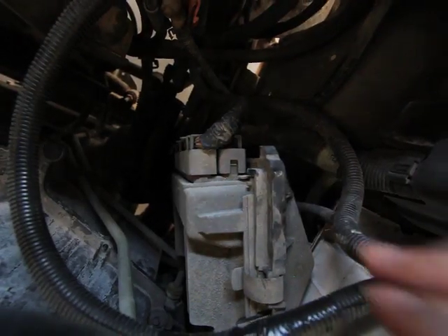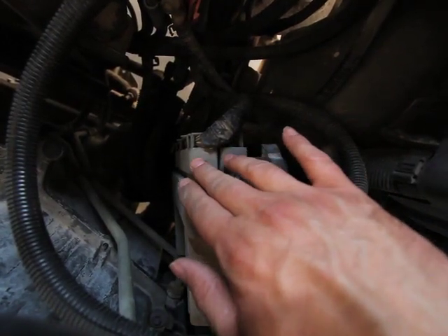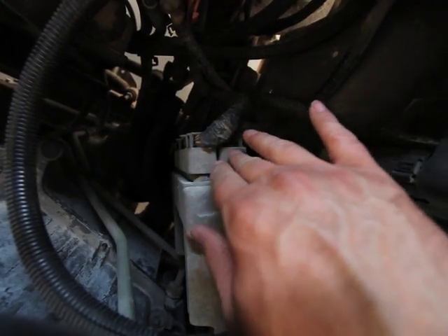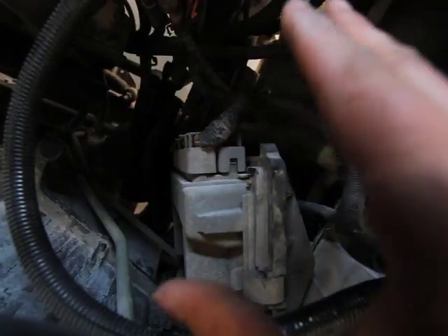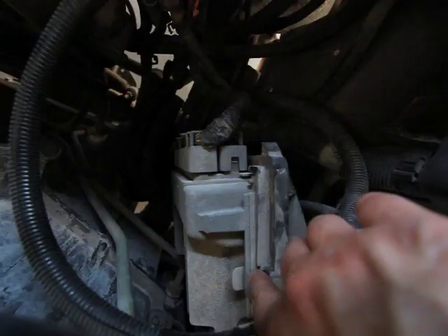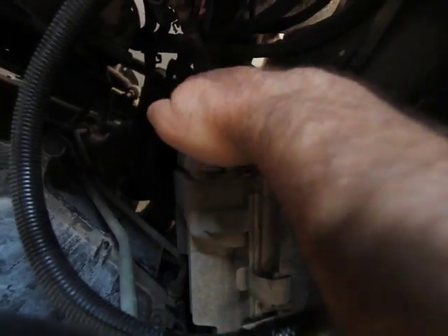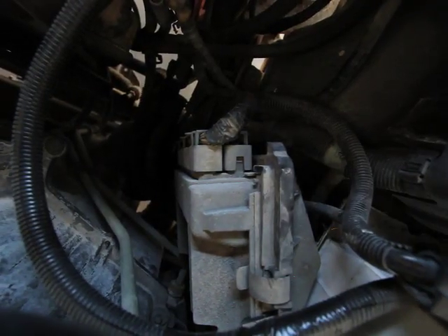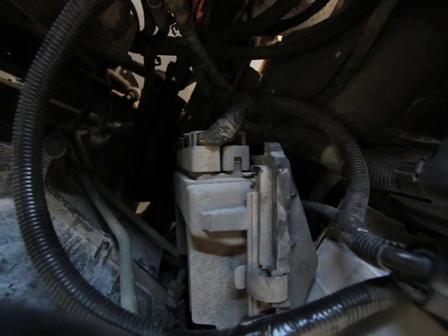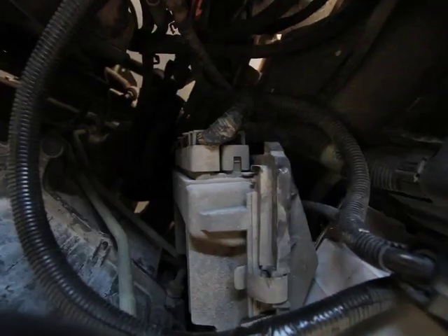Now that the cover's off, you'll see you have two connectors. On this particular one, one's going to be blue and one's going to be red. If you have an '03 and up, one's going to be blue and one's going to be green. You'll also have one extra little clip that holds the PCM into the holder, plus two bolts that hold the connectors to the PCM itself — you'll need a seven millimeter socket. Take those bolts out and then you can slide the connectors off.